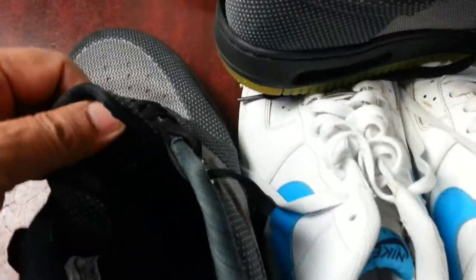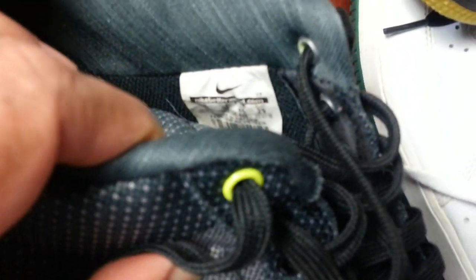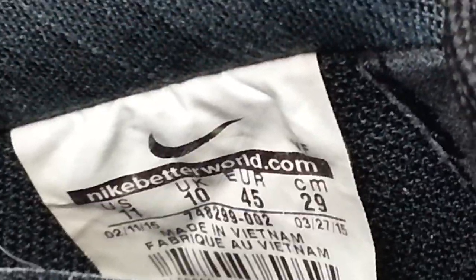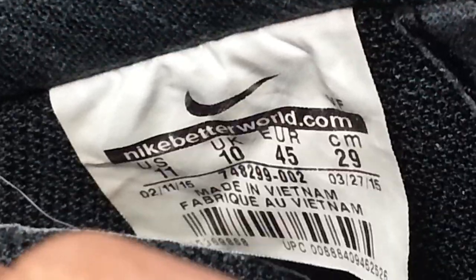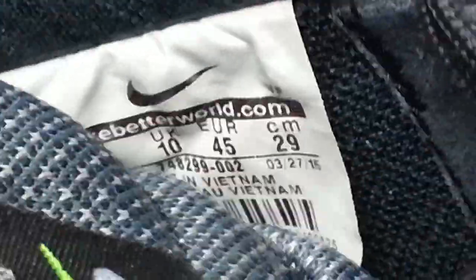When you buy Nike trainers, they always have a label — either on the tongue or on the side. Some are stitched and some are pressed on. It's very difficult to tell sometimes where it's a real one. So what you do is look for whether it's a stitched one or a pressed-on one, and always look for the serial number — all of them have to have a serial number.